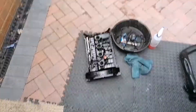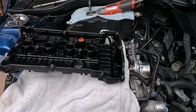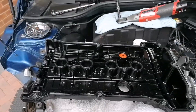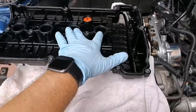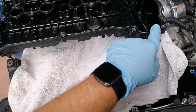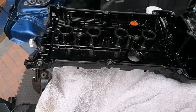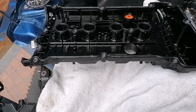The RTV gasket sealer I put in the corners needs about 20 minutes to set up before the valve cover goes back on. All new seals are in, including the spark plug tubes. The bolts are the right way up — there are location tabs all the way around as you fit it, so there's a location tab here and there. Make sure it's nice and clean.